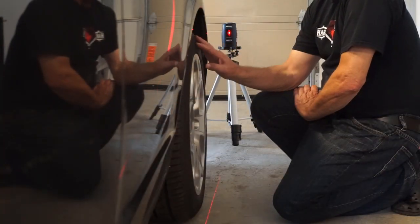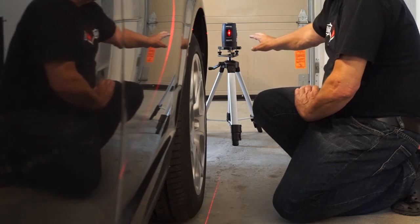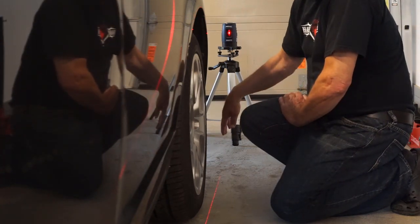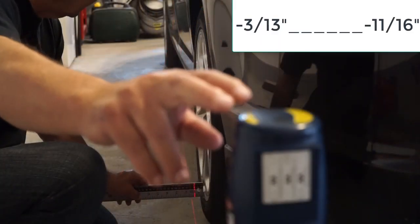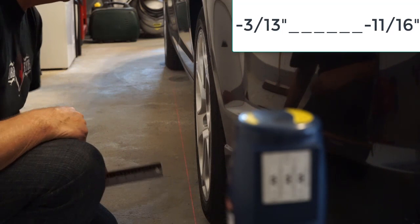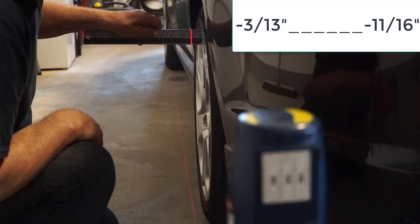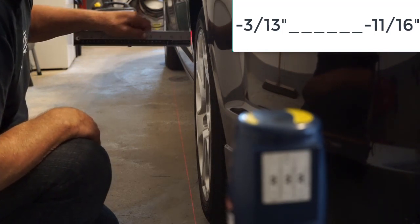We'll start by having a look at the camber on the left rear. I like to have the laser level positioned within reach so that I can turn it a little bit. The laser beam should be fairly parallel to the vehicle, but it doesn't have to be exactly. I've turned the laser level slightly so that it would be at the one inch mark at the bottom. At the top, we're measuring two sixteenths more than one inch.